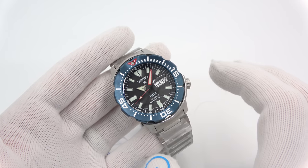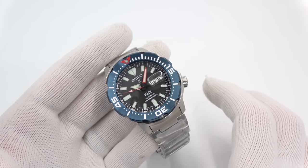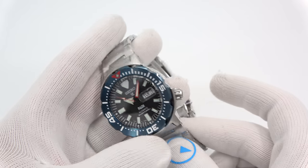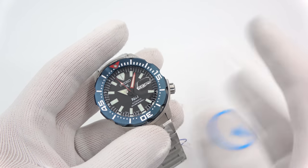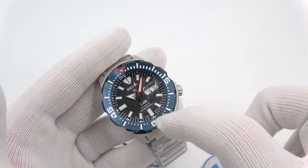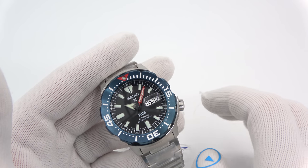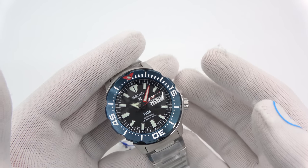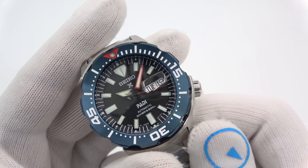We're getting into the Seiko Paddy Monster, model number SRPE27. Retail price is $525. It is just like the SRPD25 and SRPD27 that came out last year, except now we've got Paddy branding on the dial. PADI is a professional association of diving instructors — basically one of the largest scuba diving outfits that certifies divers. There are others.